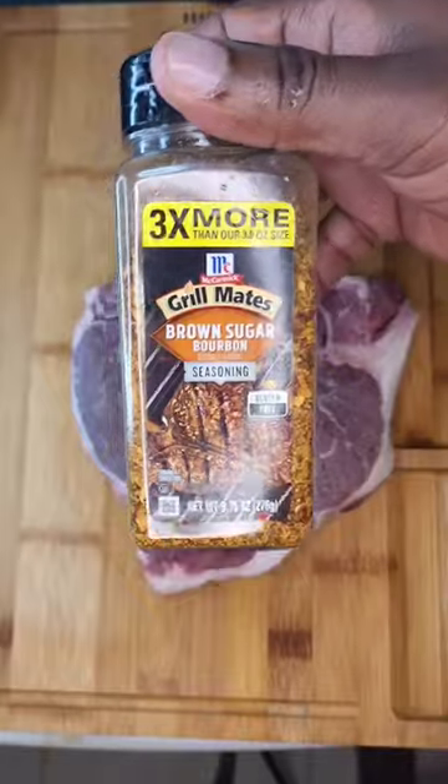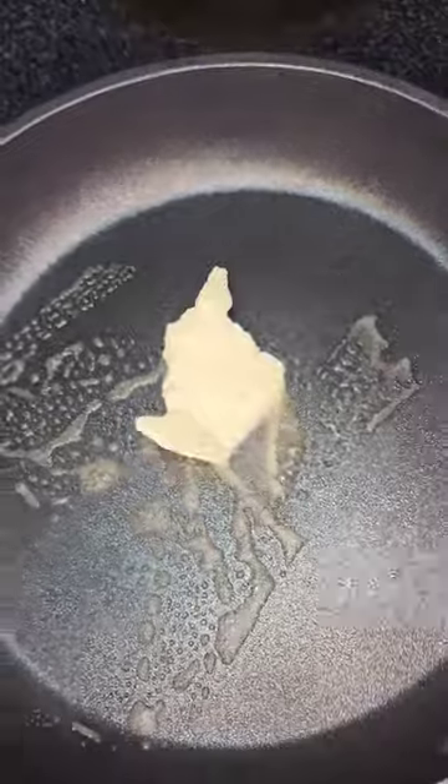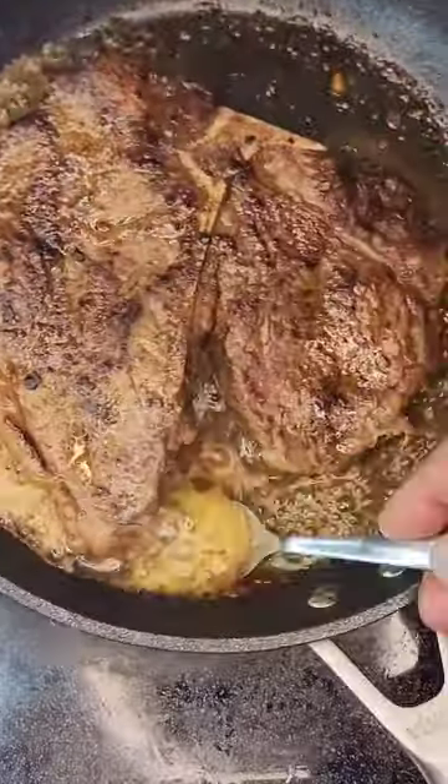Make sure you add some gouda too. Make sure you hit your steak with this grill-made steak seasoning. You're gonna throw your steak in the pan, baste it with the butter, throw your crab cake on top. Throw that bad boy in the oven at 350 for 15 minutes and you already know this is busting.